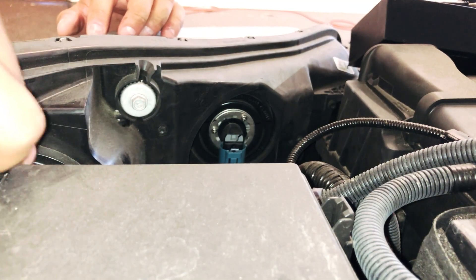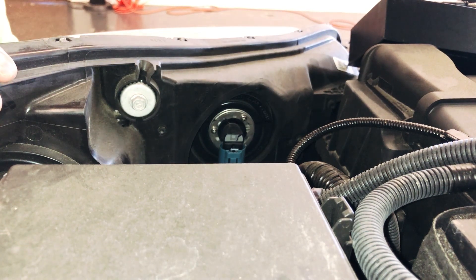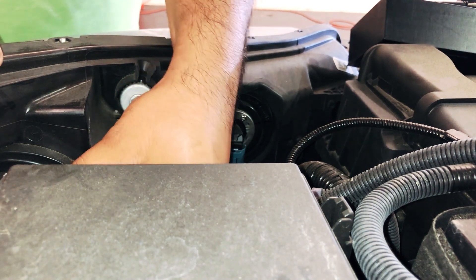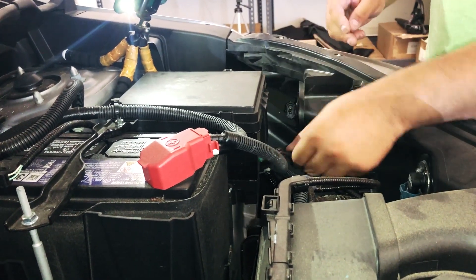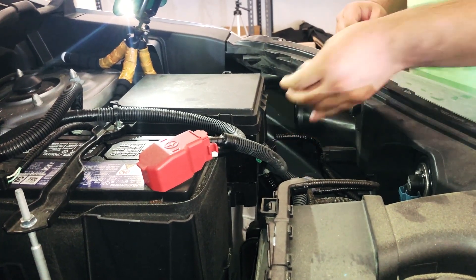Right here is your low beam, and the one to the side of it is going to be your high beam. It's pretty simple — just disconnect your harness. It's a push-on clip, so you push it in and pull out. Just like that, put that to the side, then counterclockwise to remove the bulb, just like that.